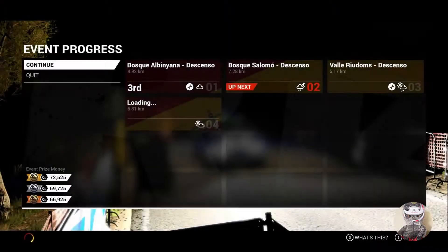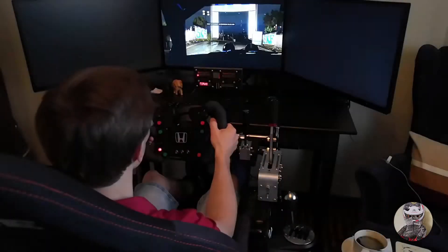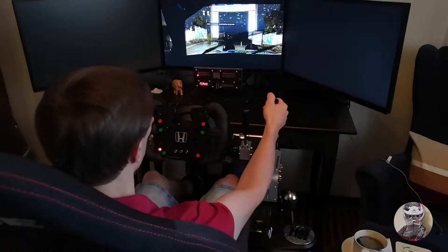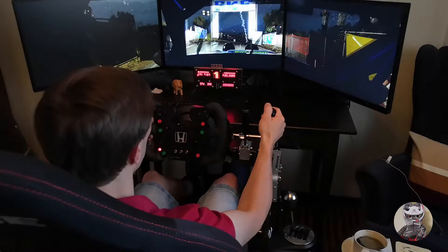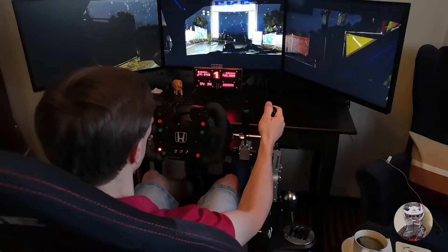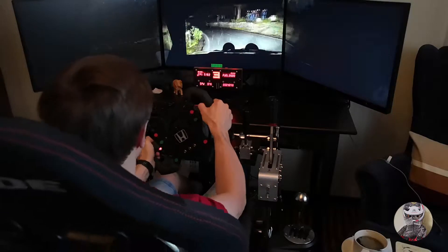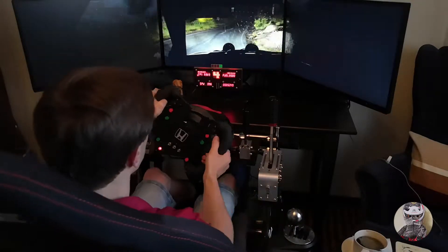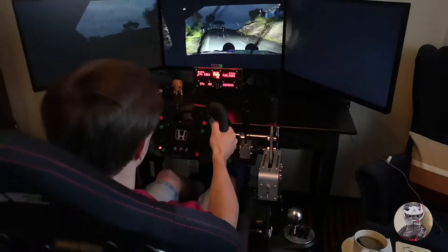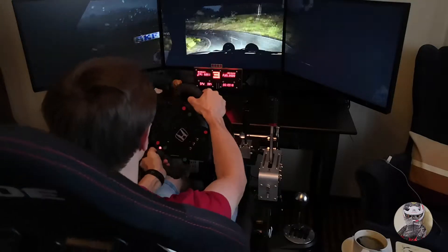5, 4, 3, 2, 1, go. Left 5, right 5, right 4, don't cut, and left 2, 3 dip, into left 1, 80, right 4, pressed.